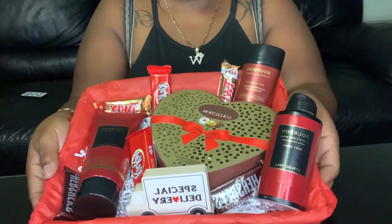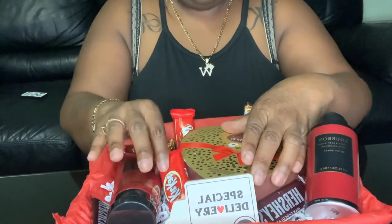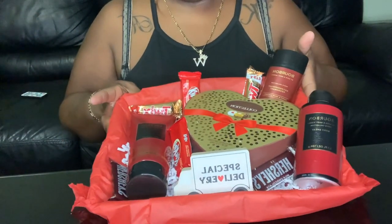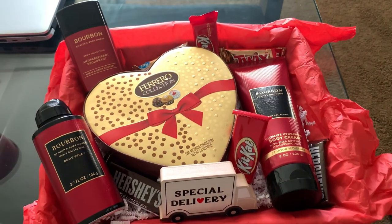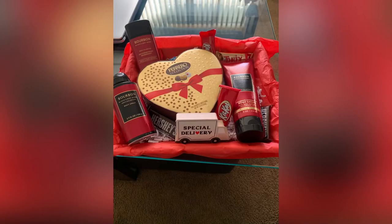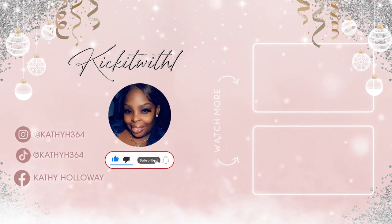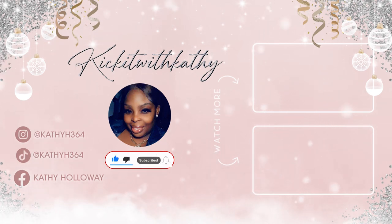Let me know in the comments what you guys think of this basket. I wanted to do something nice, but I didn't want to put too much. So let me know what you guys think. Thank you guys so much for watching. Don't forget to like, comment, and subscribe. And I'll see you guys in the next video. Bye.